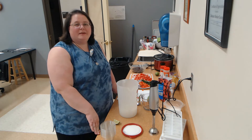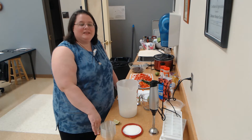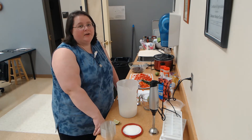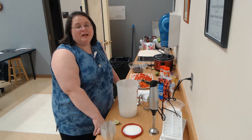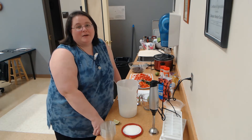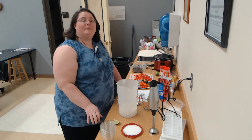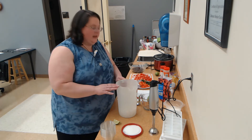Good afternoon and welcome to the Lebanon Senior Center Cinco de Mayo Celebration. We're doing a cooking demo today and we are going to have a little bit of fun. It doesn't require a lot of expense, nor does it require you to necessarily do a lot of cooking. This is kind of a cookless one. I know we're in for a little warm weather today. In celebration of Cinco de Mayo, today we are going to be making a blended strawberry margarita.